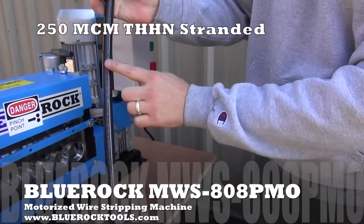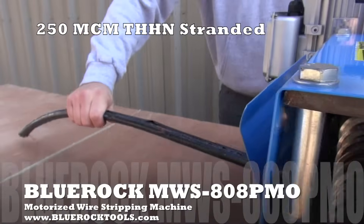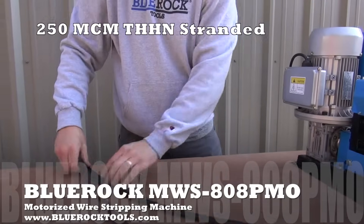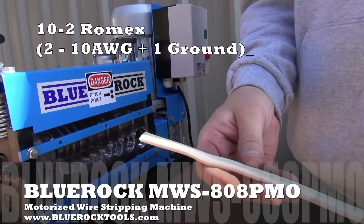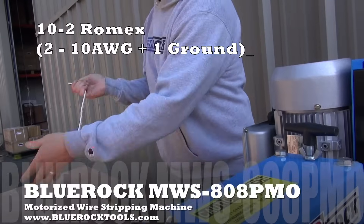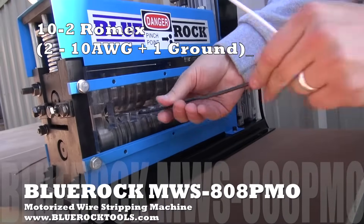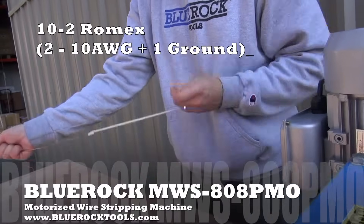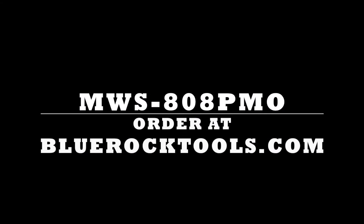So we run through twice. The MWS 808PMO wire stripping machine can be purchased at BlueRockTools.com.